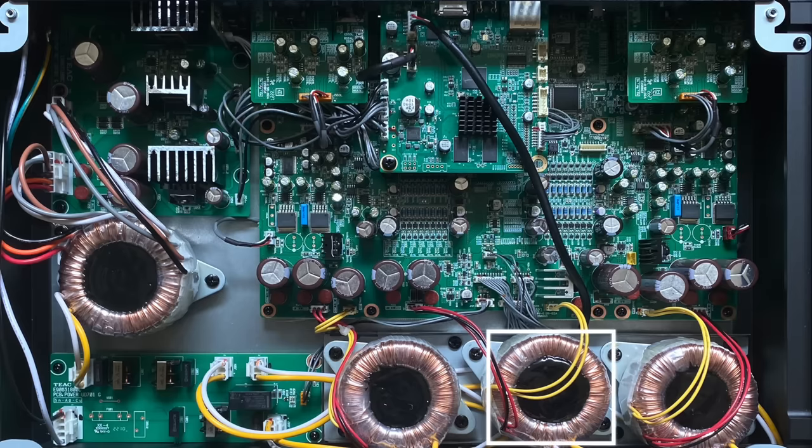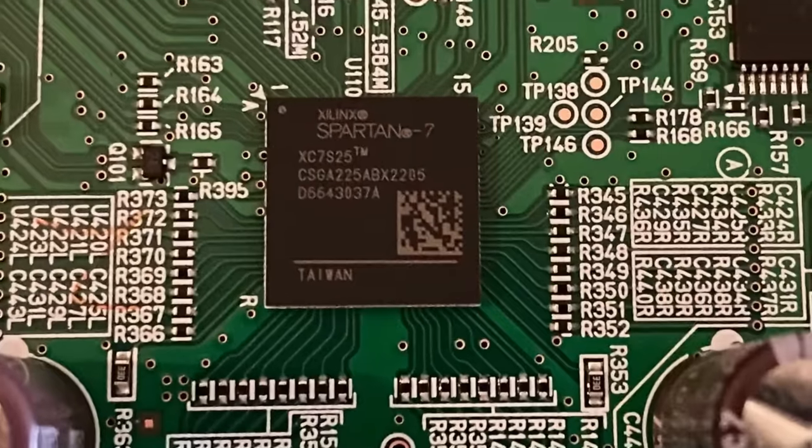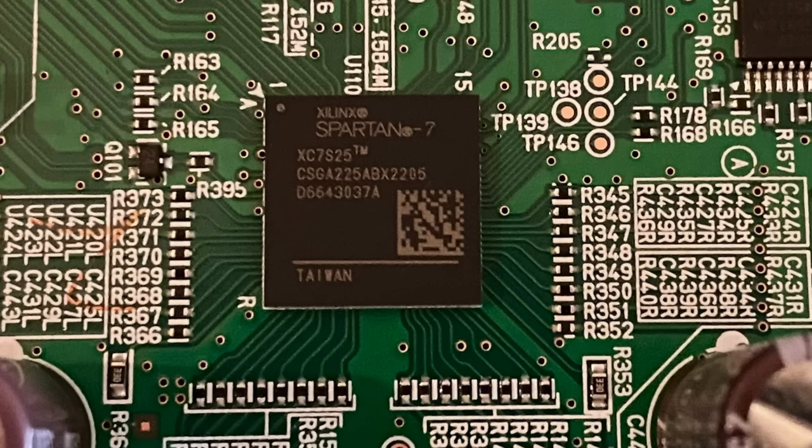The middle transformer feeds the power supply circuit of the digital audio section. The most interesting component is hidden below the streaming module, so I removed it. Now we can see the Xilinx Spartan 7 FPGA. It is programmed as a 1-bit delta sigma discrete DAC with MQA decoding and rendering. PCM signals are upsampled to 384 kHz, then sent to a delta sigma modulator to be converted to a 1-bit signal and thus also noise shaped. It makes me wonder why a 44.1 kHz signal is not converted to a 22.5 MHz DSD signal directly — they probably have a good reason.